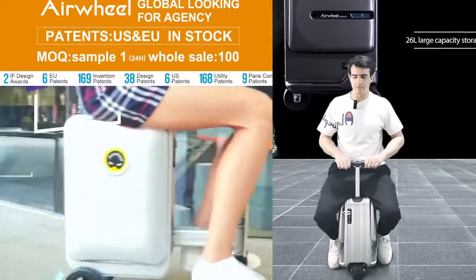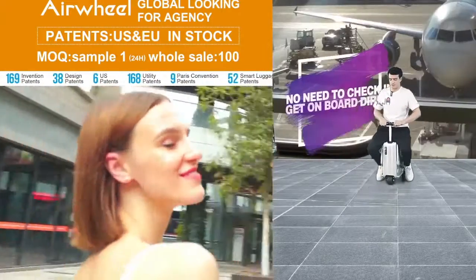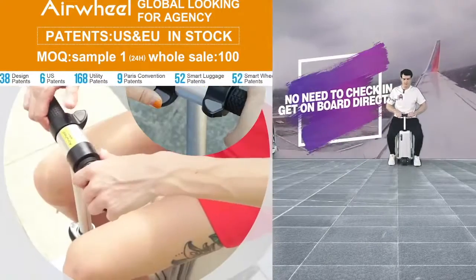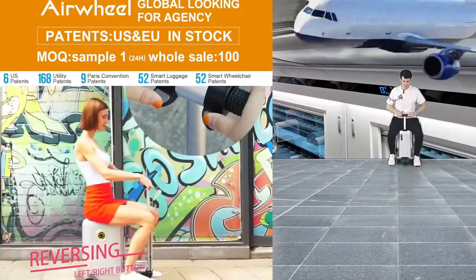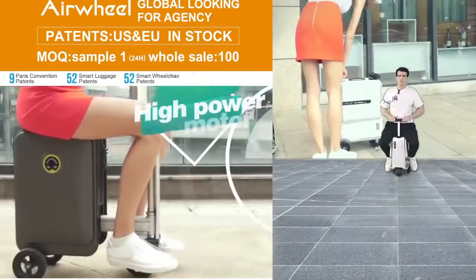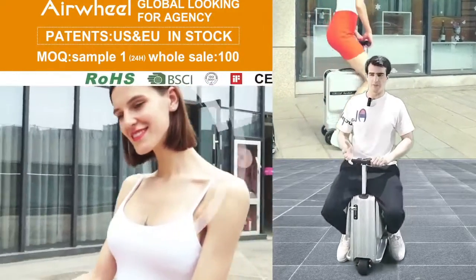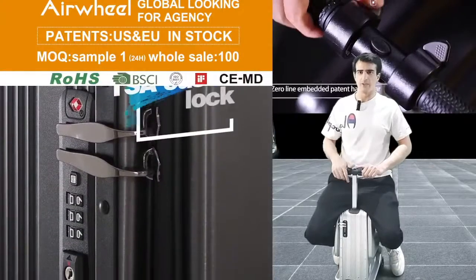Sometimes a person has a long travel duration. If they feel very tired, they can sit on this luggage and go to their destination very easily and comfortably. The charging time is very good and the capacity is very well.